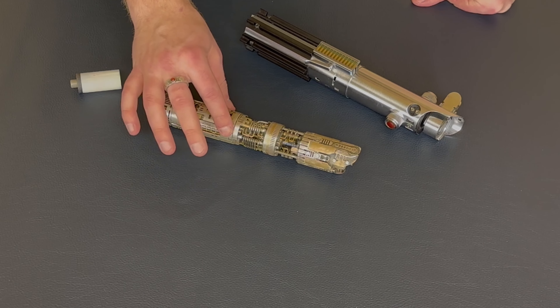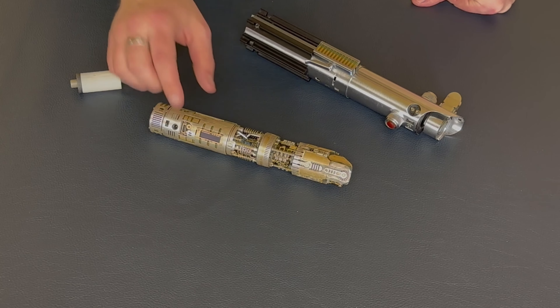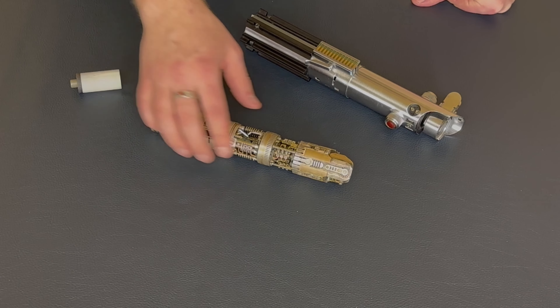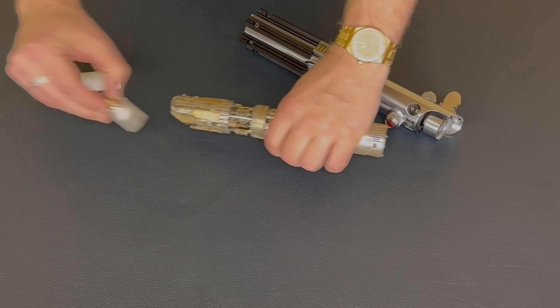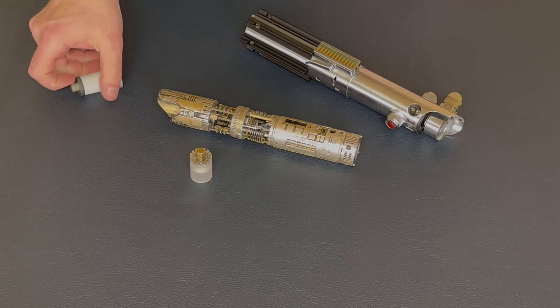We have of course some brass accents, some aluminum accents. We actually have some heat-stained titanium inside the plasma gate instead of the normal mesh. We also have the blade plug, which is sterling silver with the brass plunger.